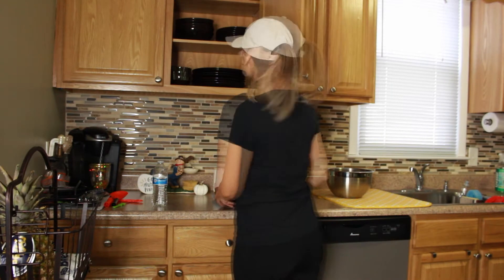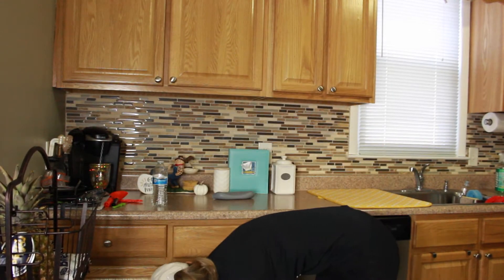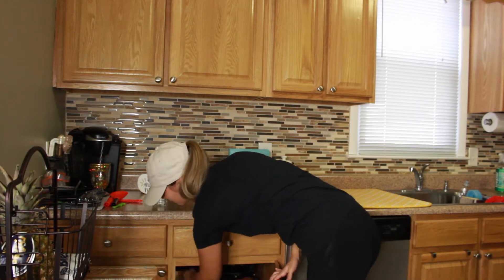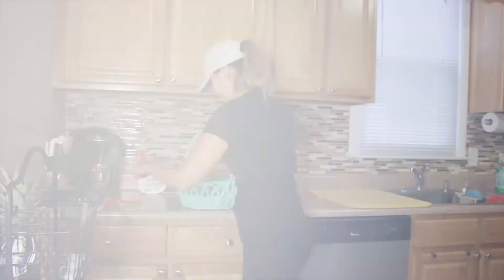The clip of me drying off these dishes I just washed kind of disappeared, I don't know where. But I just basically dried them off camera and then I'm putting them into their areas, just as I did previously.